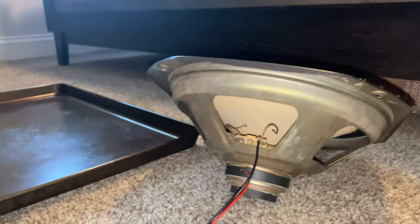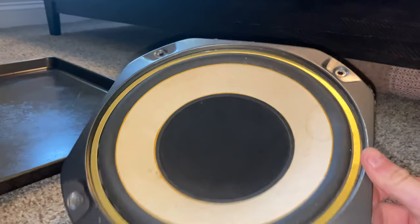Welcome back to another video, you guys. You guys can see the speaker that we have here — this is the original speaker. It's called Finisher.